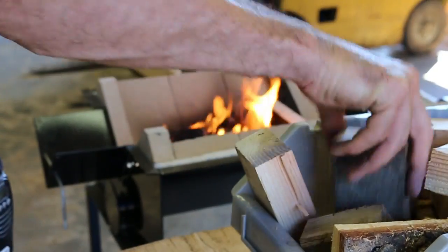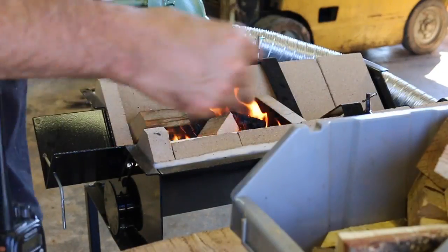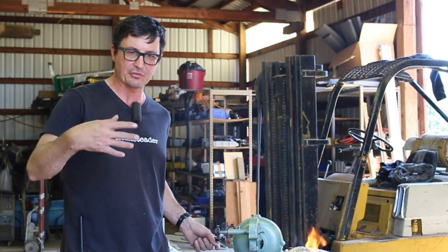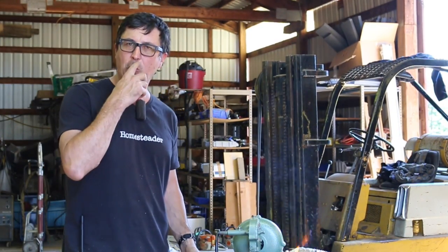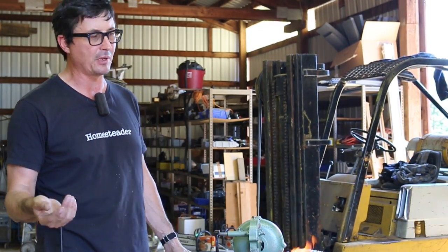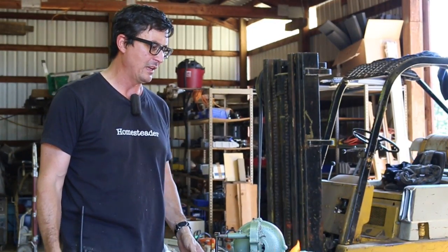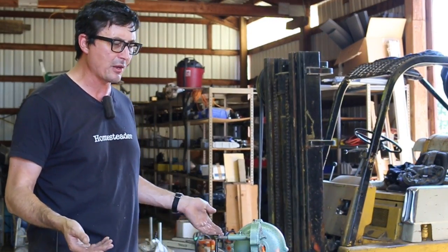The fire's been burning for about five minutes and it's definitely getting hot. The thing I really dig about this is using scraps of wood — this is stuff I usually just throw in the stove, the burn pile, or sweep up and put in the garbage can. I don't have to buy coal. Coal was always a barrier to me getting into blacksmithing — it was expensive, anywhere from 25 to 30 dollars a bag, and it didn't last very long.